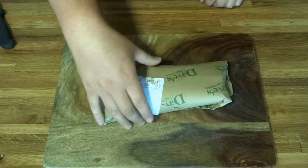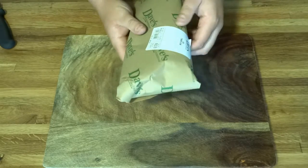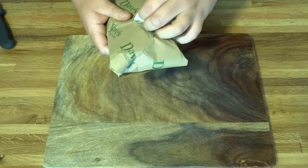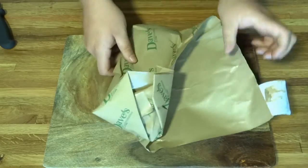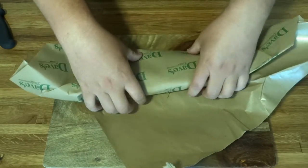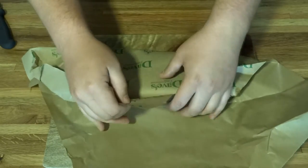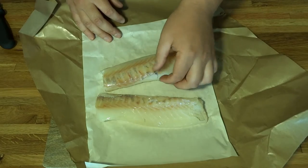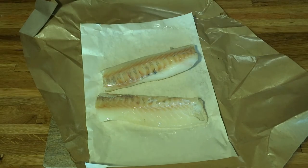First things first, we're going with some delicious cod tenderloins. Cod and fish and chips go hand in hand. You can really use any kind of white fish you want, but cod is the way to go. Picked this up from my local market — wild-caught, fresh cod tenderloins. I like to take the skin off. You don't have to, that's just my preference.